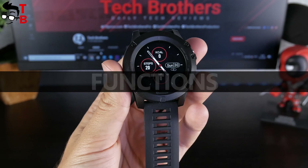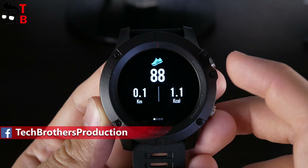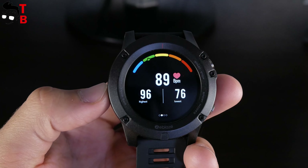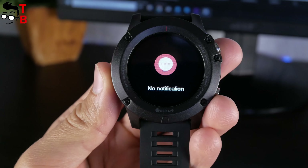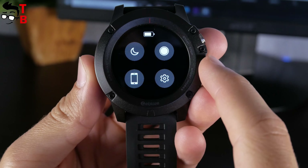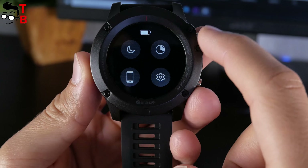You can also press and hold on the screen to choose another watch face. In general, there are three watch faces pre-installed. Swipe down from the top and you will see your daily activity such as steps, calories, and distance. Swipe left to measure heart rate — I have 89 BPM right now. The next swipe allows you to see information about sleep and sport records. If you want to read the latest notifications, swipe left from the main screen. Swipe right from the main watch face and you will get the quick settings menu with battery level, do not disturb mode, screen brightness, find phone, and settings menu.